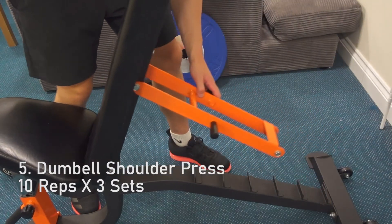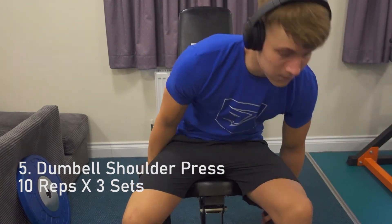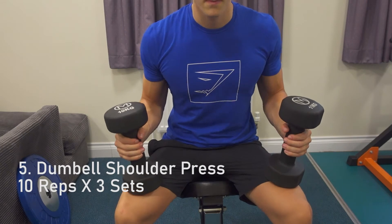Set the bench to one setting before 90 degrees. Push your shoulder blades and upper back against the bench, keep your joints stacked and tight, and visualise punching the ceiling and squeezing the shoulders.